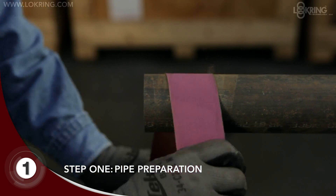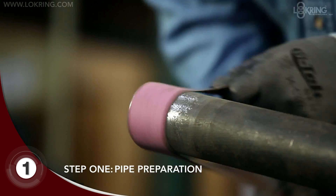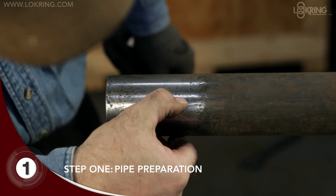Using a 120 grit abrasive cloth, sand the pipe sealing zone in a circumferential direction, thoroughly cleaning the surface and removing scratches. The sealing zone equals one and a half times the diameter of the pipe.